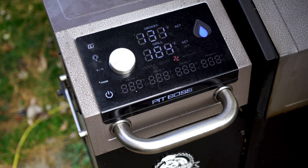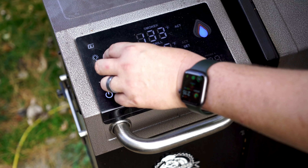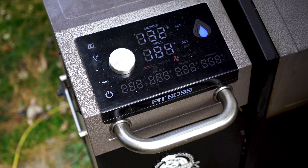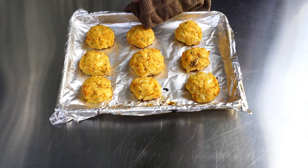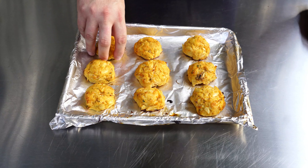It's been about 15 minutes, so now it's time to crank the Lockhart up to 450 degrees. I'm leaving the crab cakes inside. We'll check back every now and then and pull them when they're nice and golden brown. After about another 20 minutes — here they are! Look at that color!